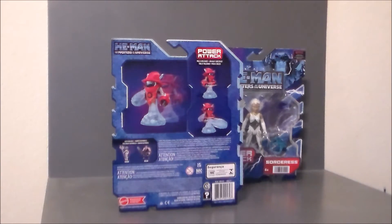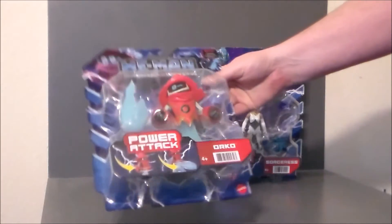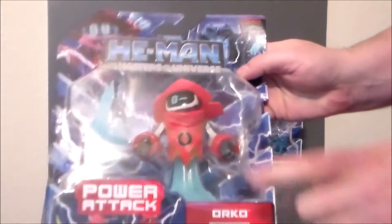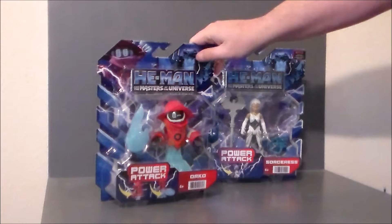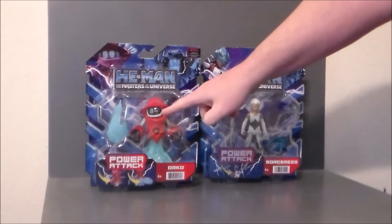He can do his little power attack thing - that's cool. I wonder if he's permanently attached to the little floaty thing. I guess we'll find out when we open him up. He was definitely one I wanted to pick up. I don't know about his little winky eye though - I feel they should have just put the two zeros there.